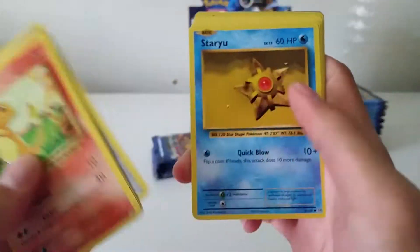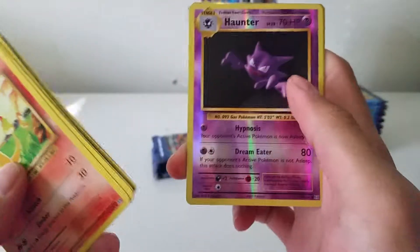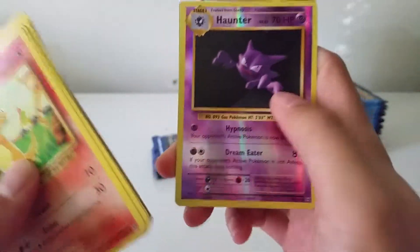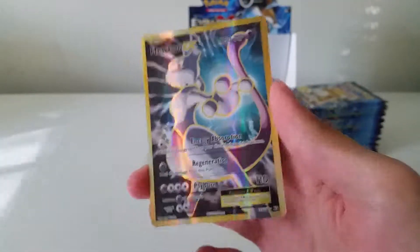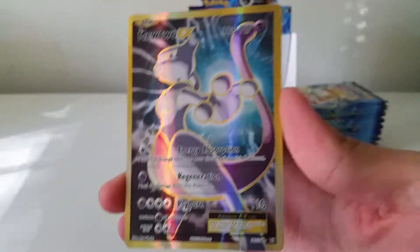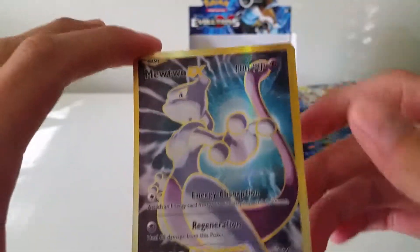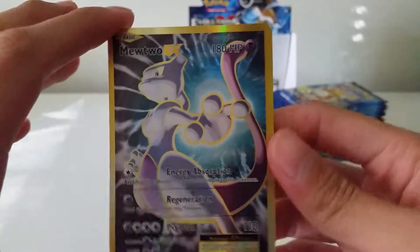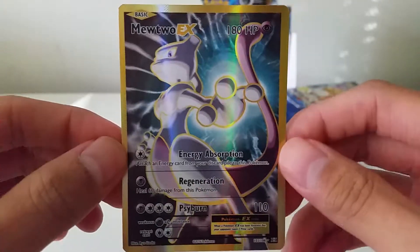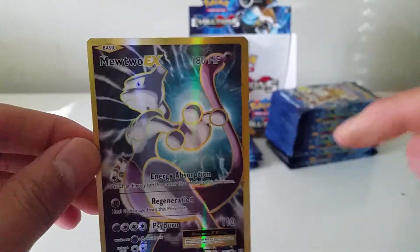Charmander, Ghastly, Growlithe, Metal Energy, Staryu, Magmar, Slowbro Spirit Link, Brock's Grit, reverse Haunter — that's a very nice card — and a Mewtwo EX Full Art! That is amazing, wow. It is textured — slightly — yes, that's awesome. I actually pulled the Mewtwo EX non-full art with my four packs from the pre-release event.